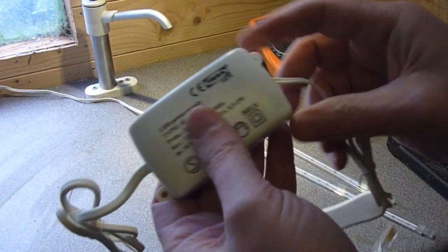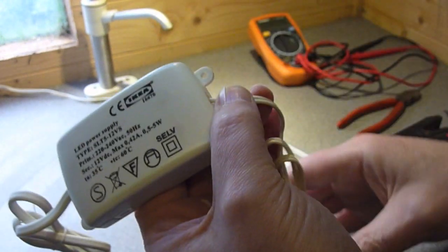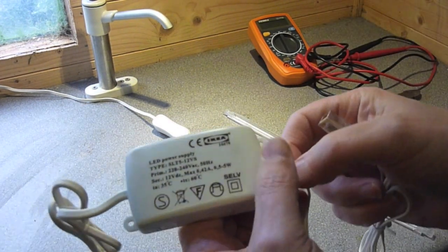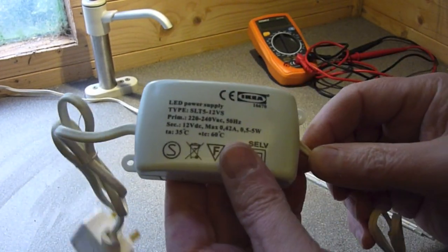The first thing you're going to have to do is basically cut the wire from the transformer, because we don't need the transformer but we do need this connector here, which is the important thing. Once you've done that you can then discard or reuse the transformer somewhere else.